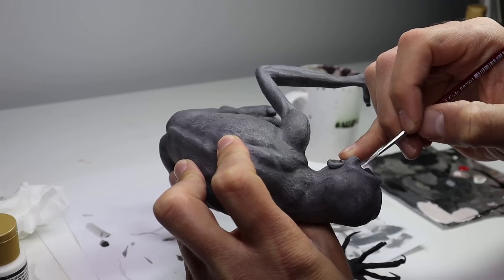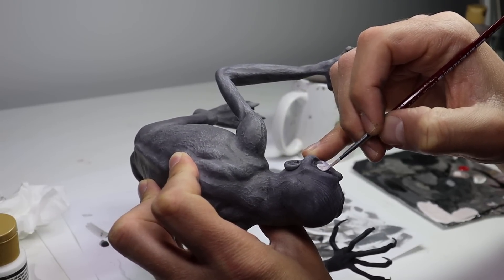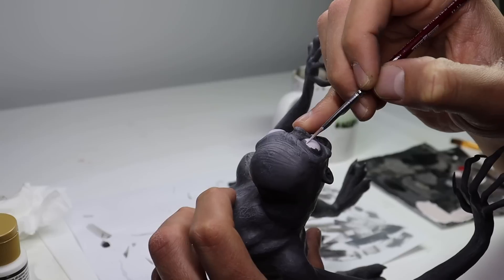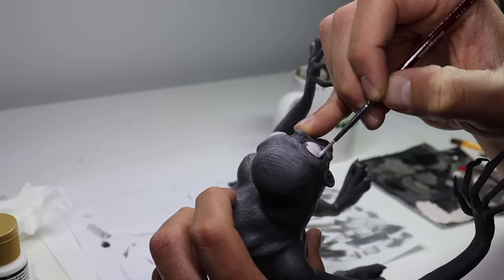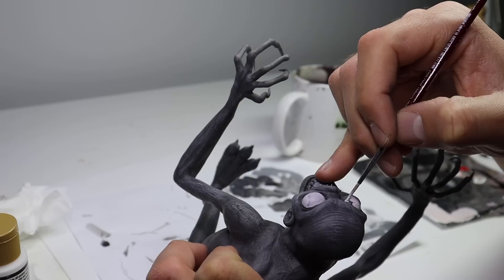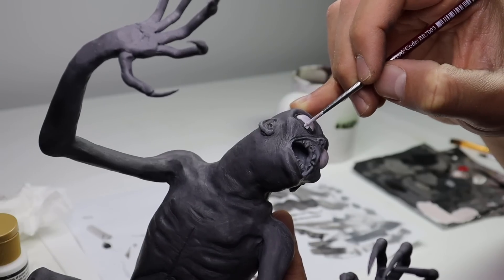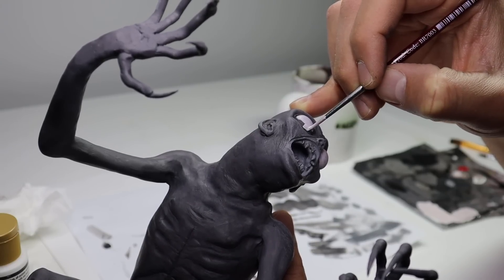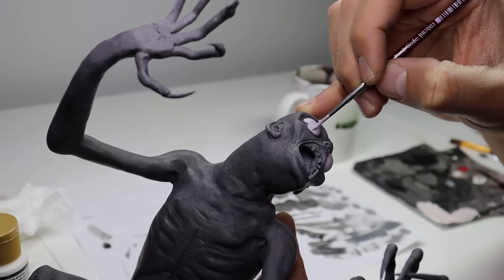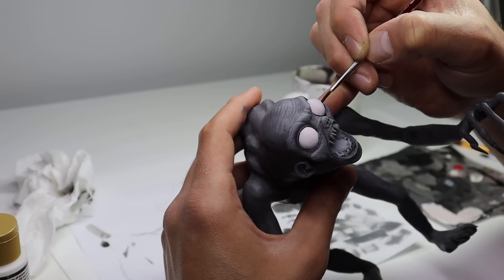Now for the fun part — his face details. I'm going to paint his eyes this very light pink color just because his eyes are bloodshot and this really adds to that, instead of painting them all white first or something like that. I just want to darken the area around his eyes a little bit more before I keep going.